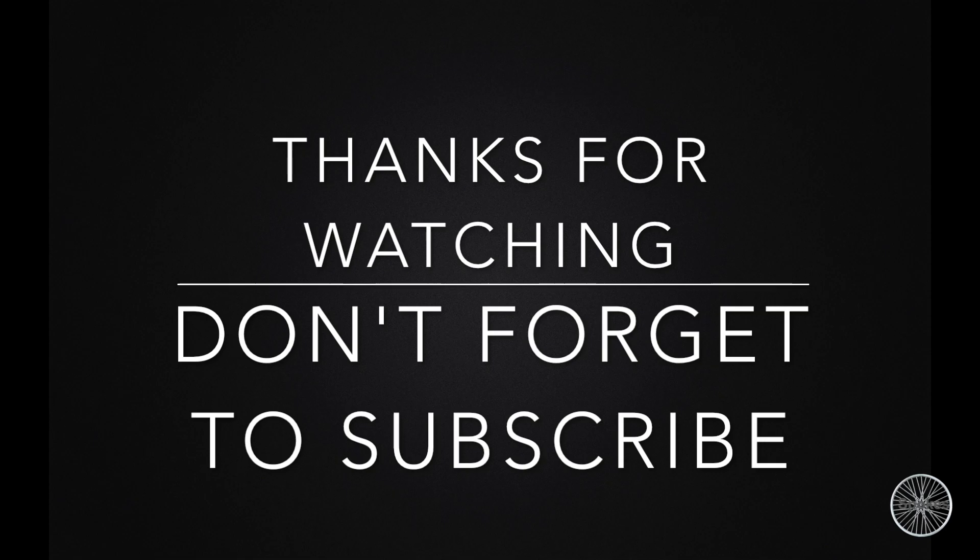Thanks for watching guys. If you really enjoyed and liked the video, please don't forget to hit the subscribe button. If you have any problem or query, please mention it down in the comments. Thanks for watching.